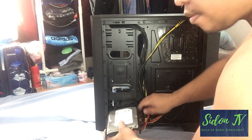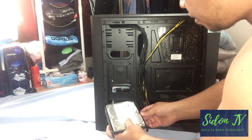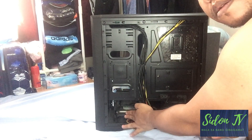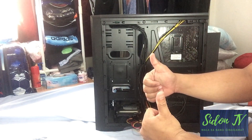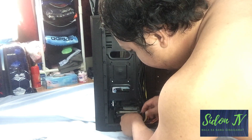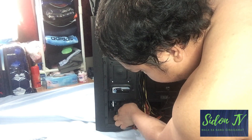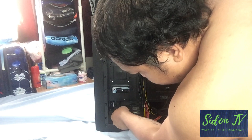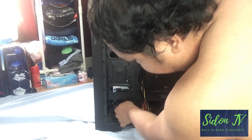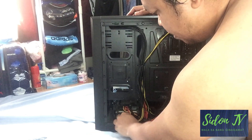And we will return it back — as smooth as it goes. Those ports are for the SSD, which I have removed so I can pull out the HDD bracket easily.